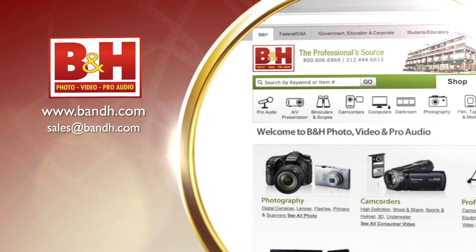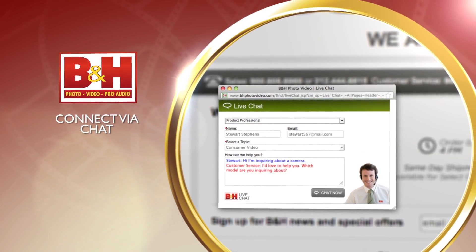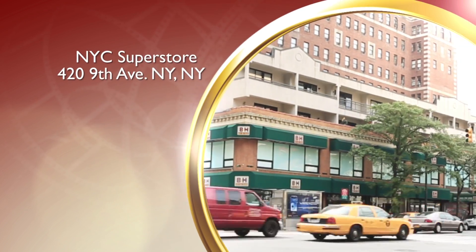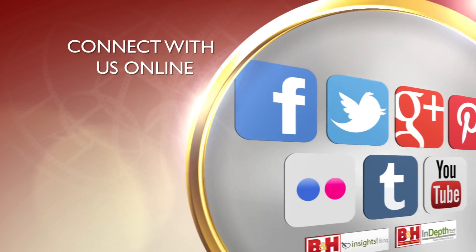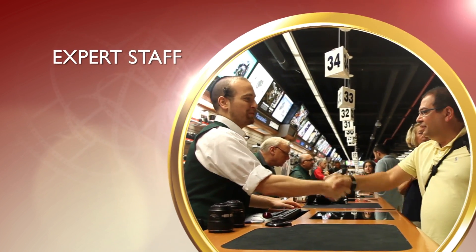Whether you're a hobbyist or a professional, B&H has the answers to your questions. Experience a world of technology at our New York City Superstore. Connect with us online or give us a call. Our staff of experts is happy to help.